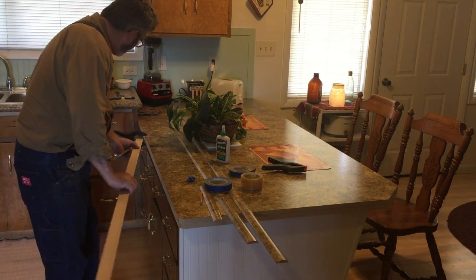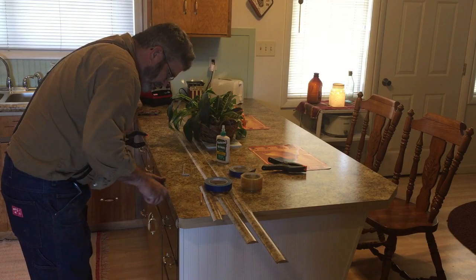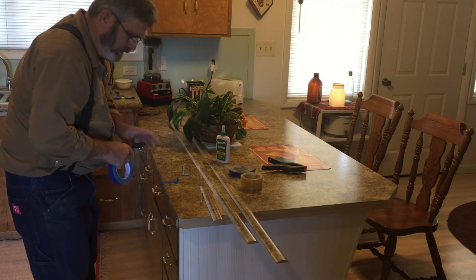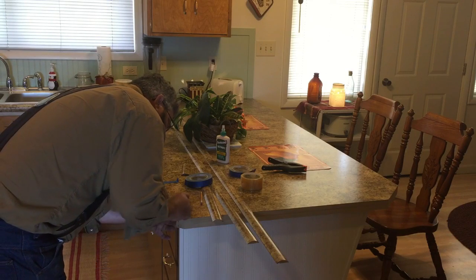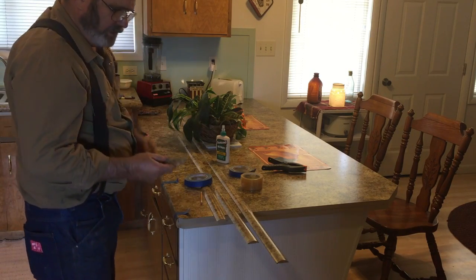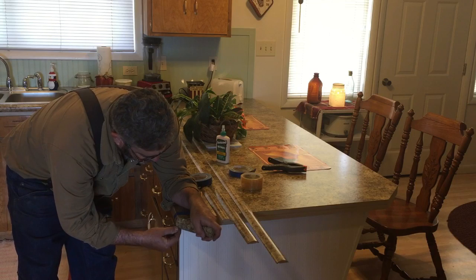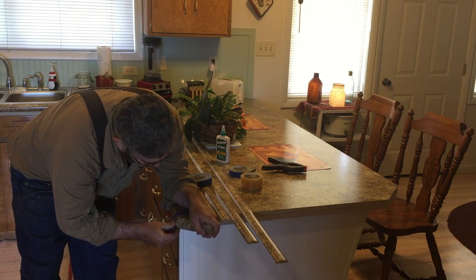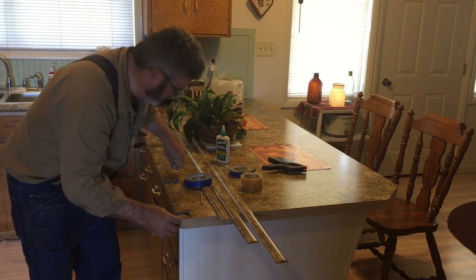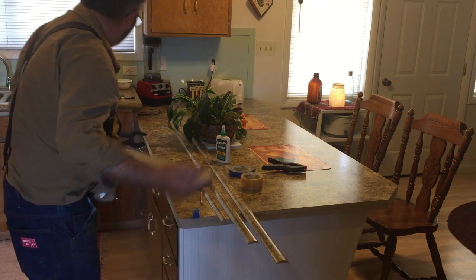Got the first one cut. Square end in here, bump that up tight. This end lined right where we want. I can see I'm already a little long, and what I did was I took the little off-cut — this is what's going to help me fit this. I can see I'm just maybe a 32nd or a 64th long. So I'll go back out, cut that on the saw, and come back in.